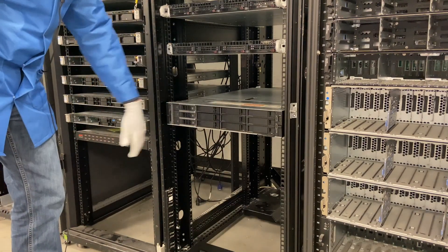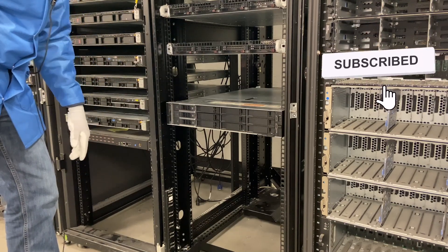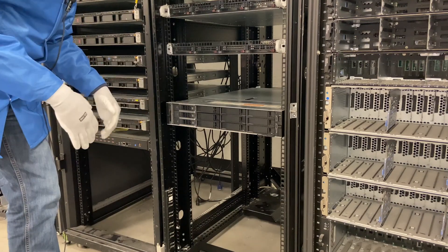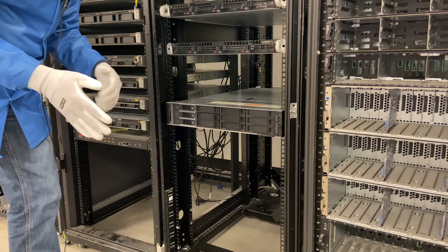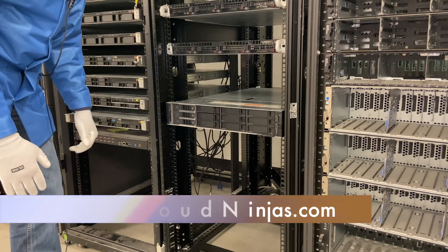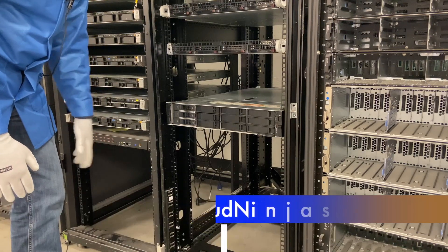So that's how you rack your R540 server. Appreciate you guys stopping by. If you made it this far, click that like and smash that subscribe. And if you need any custom built Dell, HPE, Supermicro, IBM, Cisco, or even AMD Ryzen, AMD EPYC, or Intel Scalables, we'd love the opportunity to earn your business. Please email us at sales@cloudinjas.com. Thanks for stopping by.